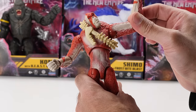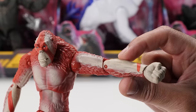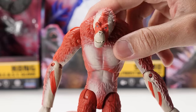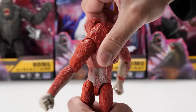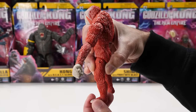Let's talk articulation. Skar King swivels his head. He moves his arms with a ball joint, and his arms swivel outward. He has an elbow joint, elbows rotate, and wrists rotate. His upper torso moves back and forth and side to side — a bit tight and noisy — and he can spin his torso all the way around. His legs move backward and forward and rotate. His knees bend, but his feet don't move.